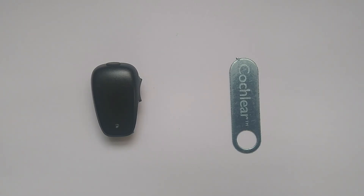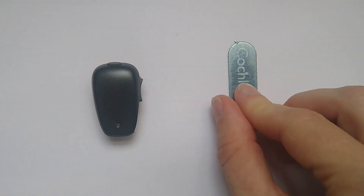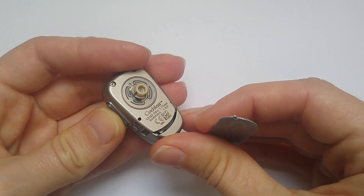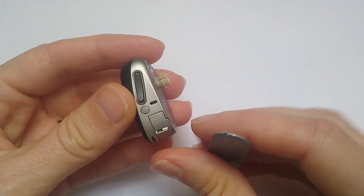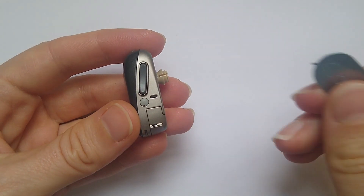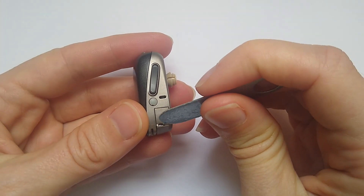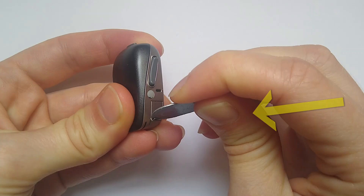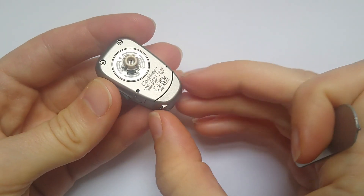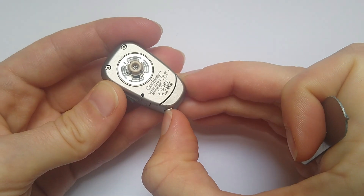To lock and unlock the battery door on a Cochlear Baja 5 Power, you will need a tool which looks like this. When you close the battery door, you will notice there is a small hole just here. To lock the battery door, insert the tool into the hole and push it towards the outer surface of the Baja. The battery door is now locked.